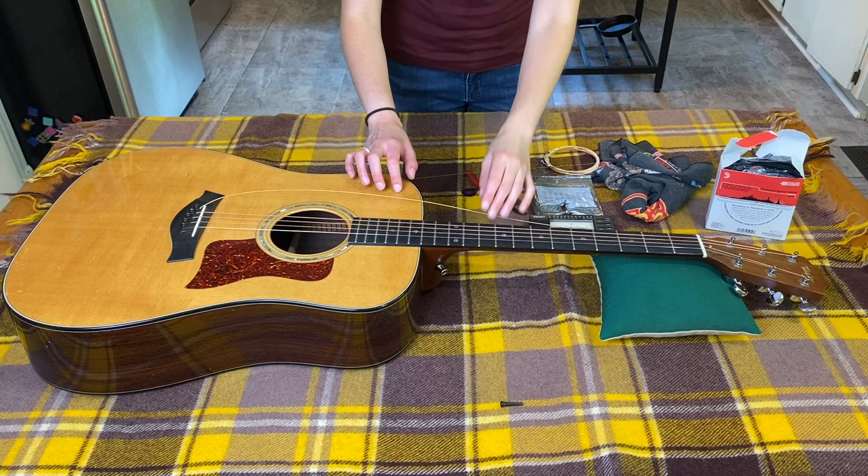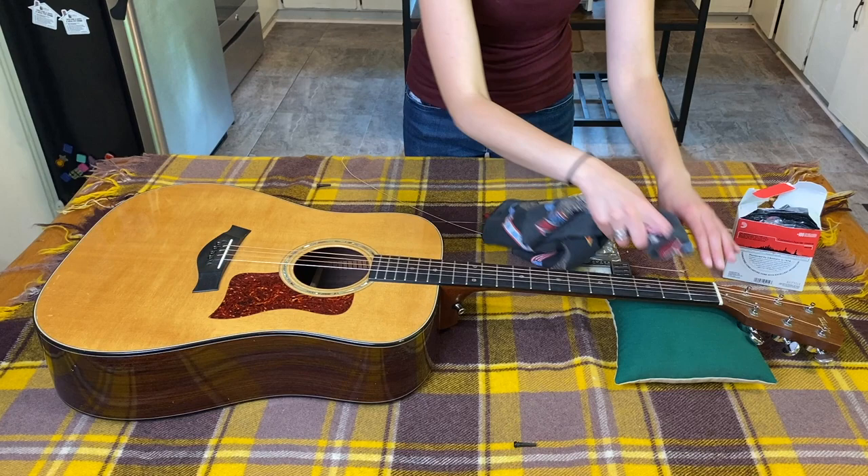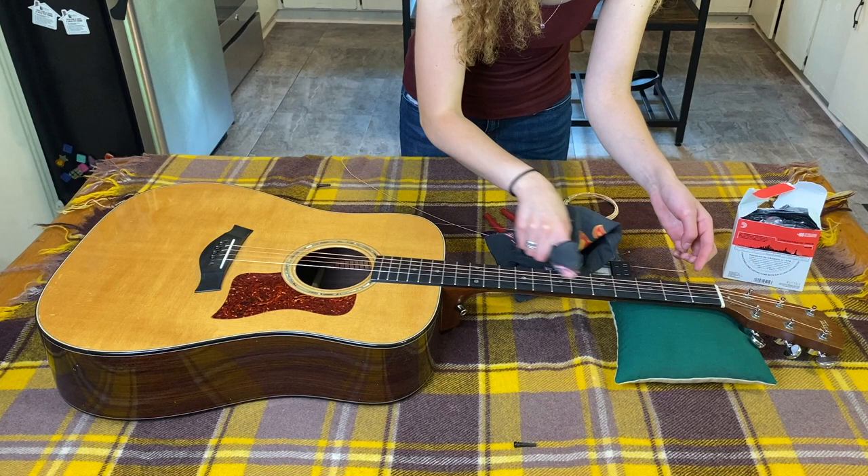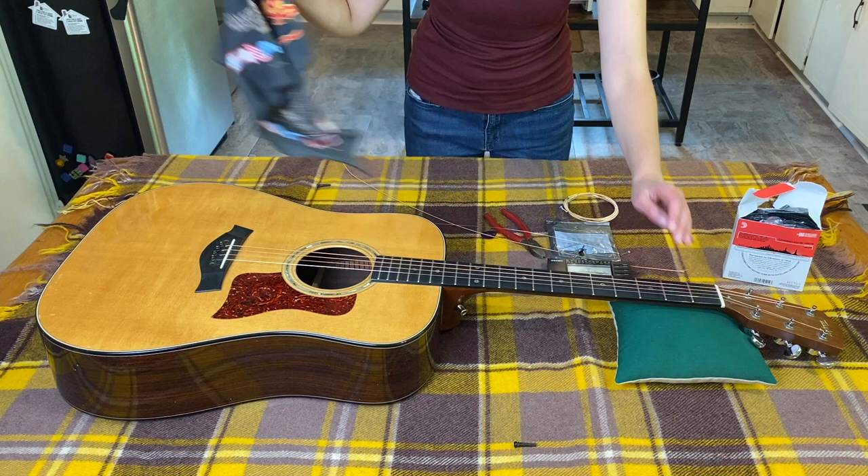Now that I have these off, this is a good time to clean. I just take a cloth — this is just an old bandana — and wipe it down. You don't have to be too crazy with it, but up here next to the nut dust and stuff can get in there, so once you've got that section exposed it's easy to just wipe it down.